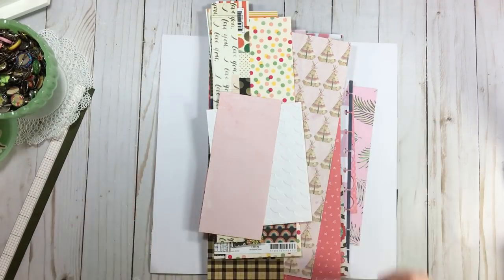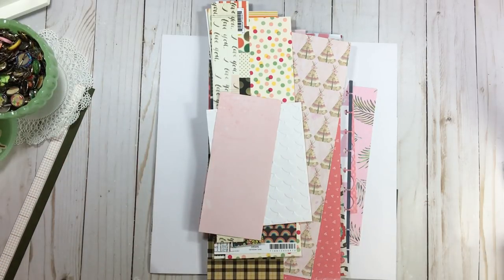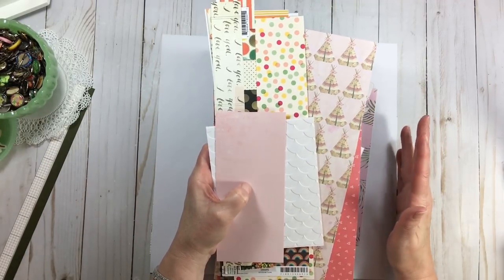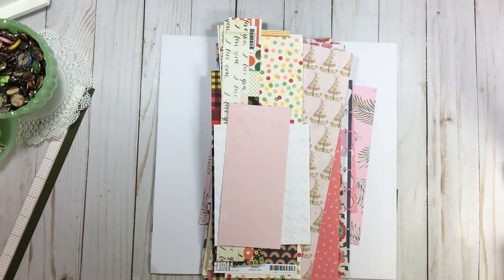Hi everyone, welcome back to RTS and happy International Scrapbook Day. Today is Sunday so we're going to rinse and repeat exactly what we did on Friday and Saturday. We're going to keep playing with scrap paper pages, we're going to have another giveaway today, and at the end of the day I'm going to do something a little special and fun with my leftover scraps. So stay tuned for that.